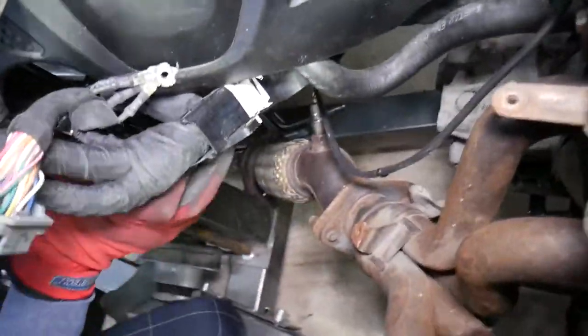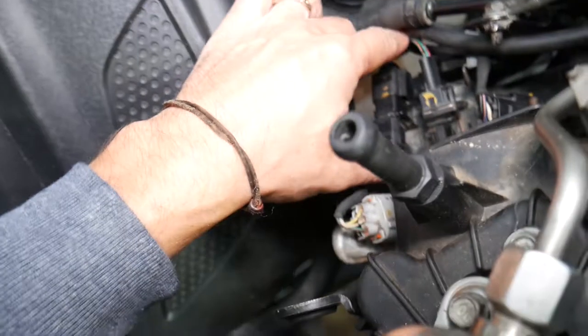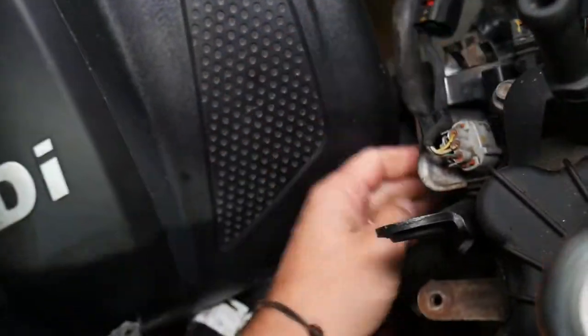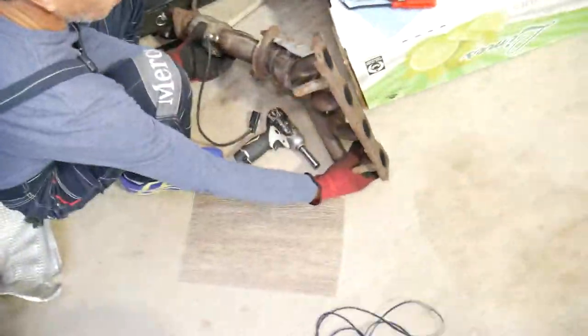Whoever worked on it previously did not install that hidden bolt. Once you remove all the bolts, you can see the exhaust manifold. If you unhook it from here, you don't need to worry about the oxygen sensor separately — it will come out with the flex pipe. In this case, we need to go ahead and disconnect the oxygen sensor wire so it can come out with the manifold.